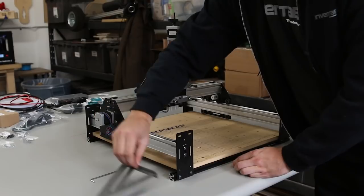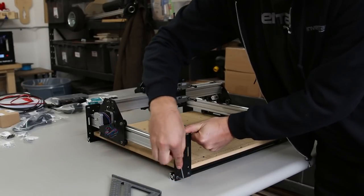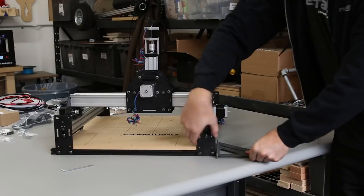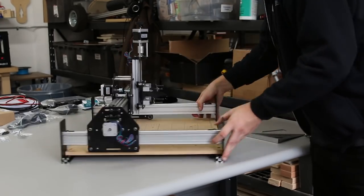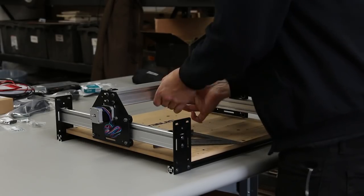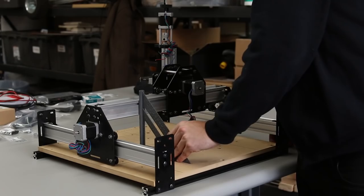Now we're going to square up everything we just built. Using a speed square — any flat 90-degree surface will do. Snug the end plate up to the end of the extrusion on the left side of the machine, hold it in place, and tighten it down. Do the same thing on the back left side and move generally from left to right to square the machine. Check if the gantry is square — this is the X-axis. Loosen those screws to make sure it's square. The back piece of maker slide should be pushed all the way to the back of the slots. Check from the back side again to make sure the X-axis is square.